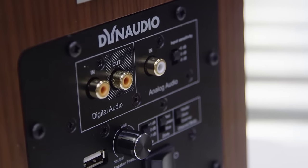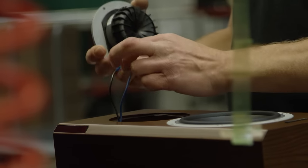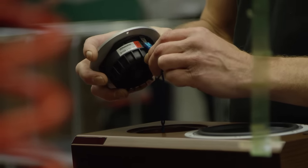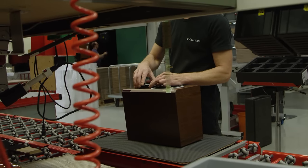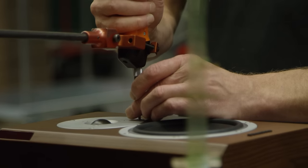Instead of sending a digital music signal into a DA converter, into an analog preamp and power amp, through speaker cables into a passive speaker, the Focus XD takes the digital music signal and processes it digitally. It's a loudspeaker incorporating the DA conversion, the power amp, and the preamp all in one. There's another benefit: designing the crossover in the digital domain results in a much better crossover without analog side effects, delivering a perfect filter so every tweeter and woofer only receives the music signal it should.